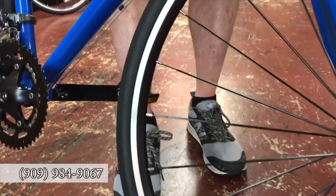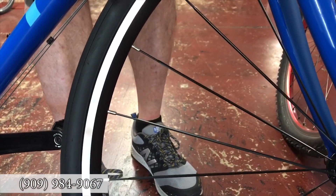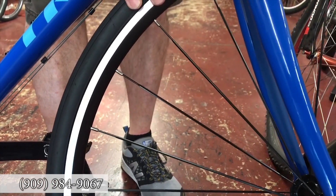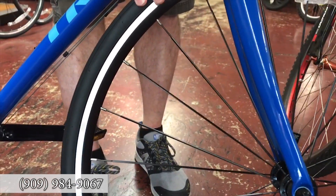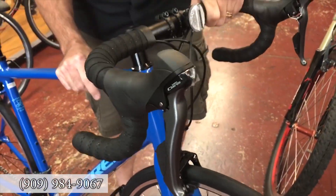The Bontrager TLR wheels come with bladed spokes, so very aerodynamic. An amazing wheelset for an entry-level road bike — you'll be amazed at how light and fast these wheels are.